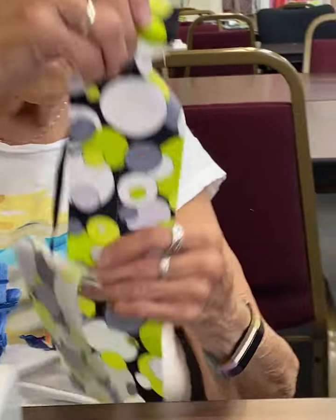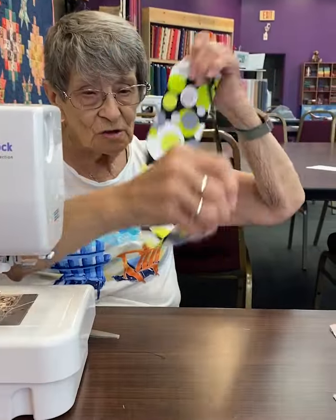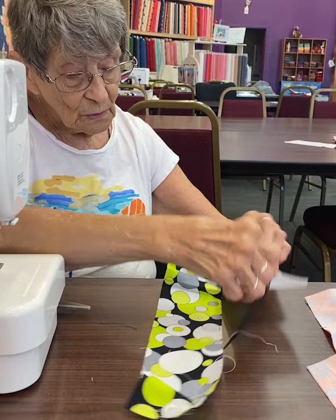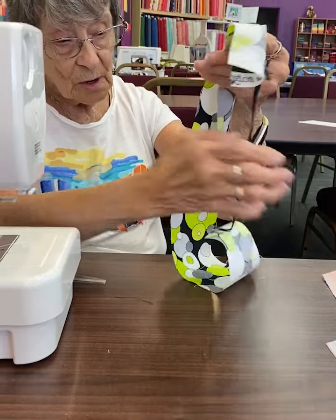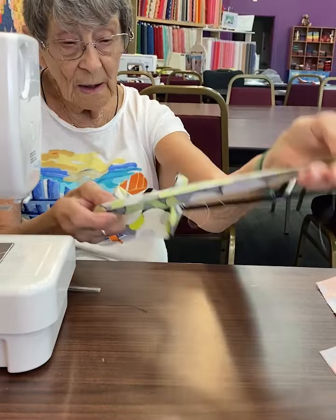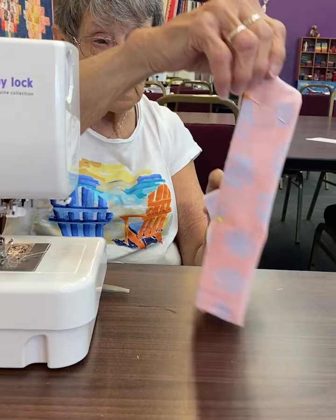Now we're going to take this — you see how this is like this. Well, we want to make it so it's this way. We want to get the material folded like so, right in half, and this is going to be on the back side of it. So it will be like this. Let's get one that's pinned — that way it makes it a lot easier to see.